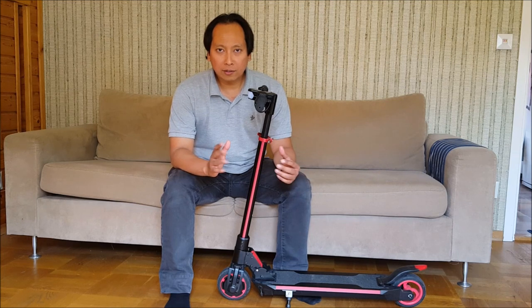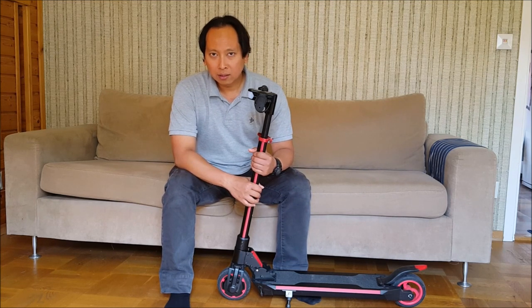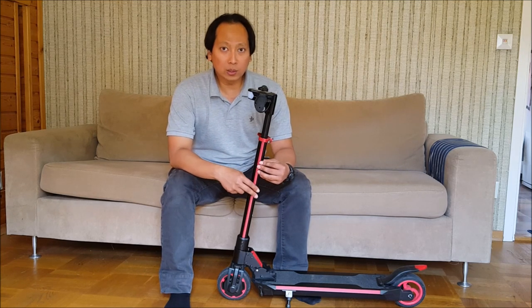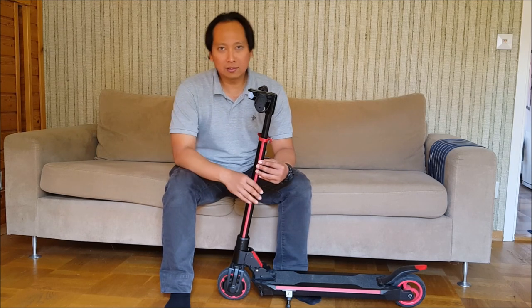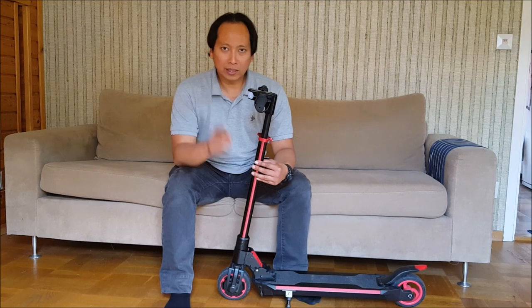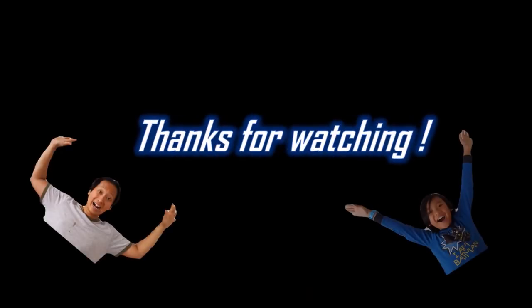So that was my review of the Anderson E-Scooter 1000. I really hope this video is useful for you, or for someone thinking of getting one. If you like this video, please hit that like button and put your comments down below. I will see you again on my next review. Stay tuned. Bye!